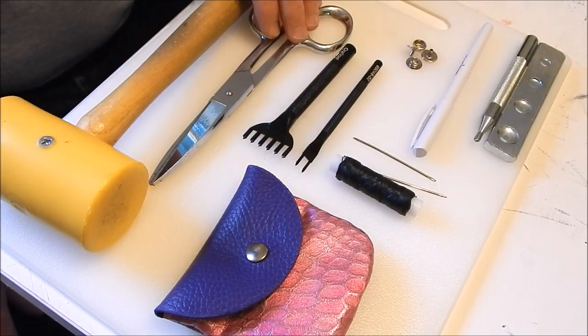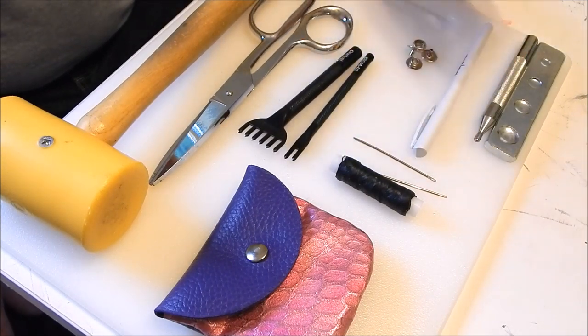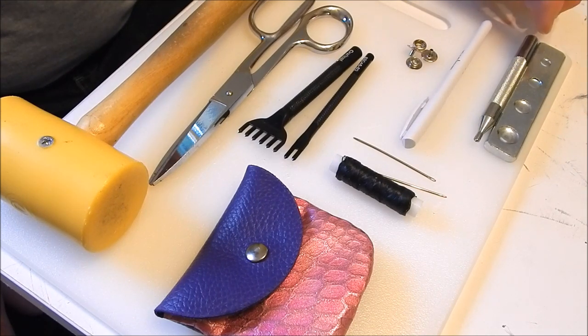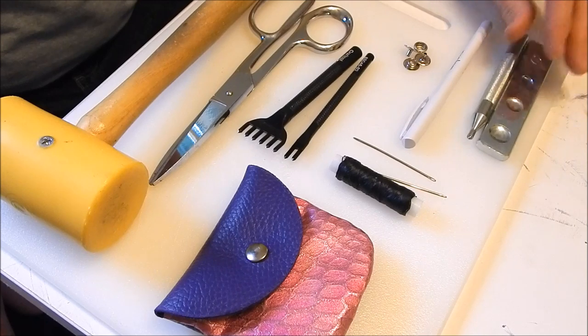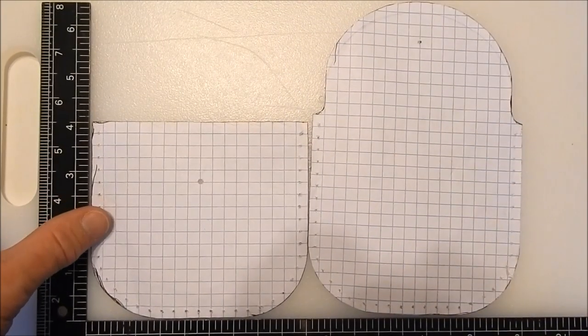What you're gonna need: your mallet, your leather shears, your hole punches for stitching, two needles, a pen to trace around the template on the leather, a line 24 snap, and a setter for that snap. You'll also need your granite slab when we punch the holes. That's the main tools.